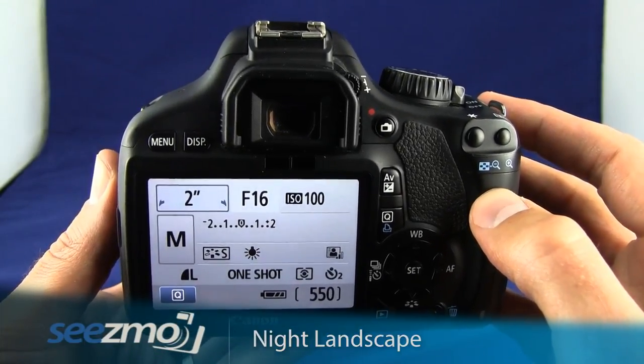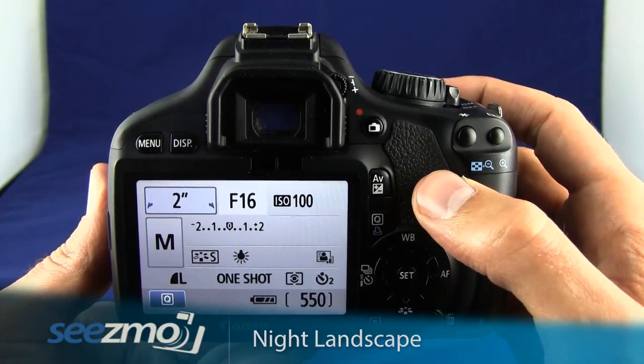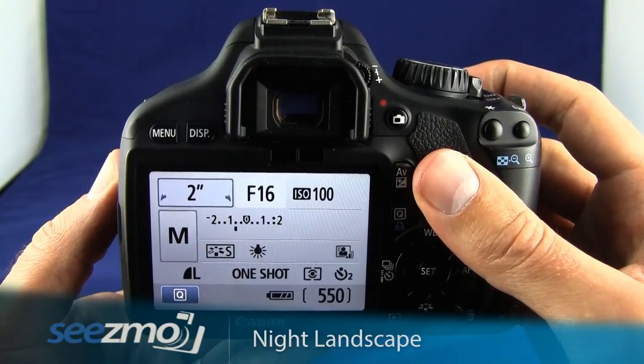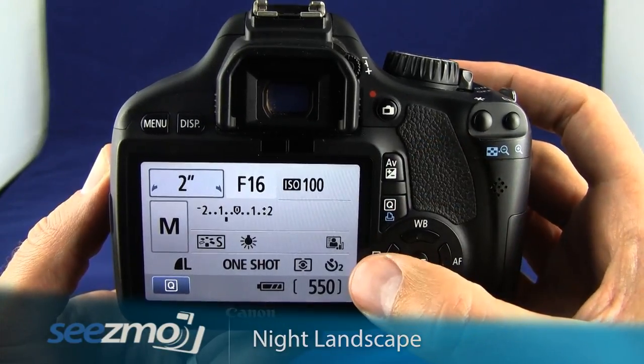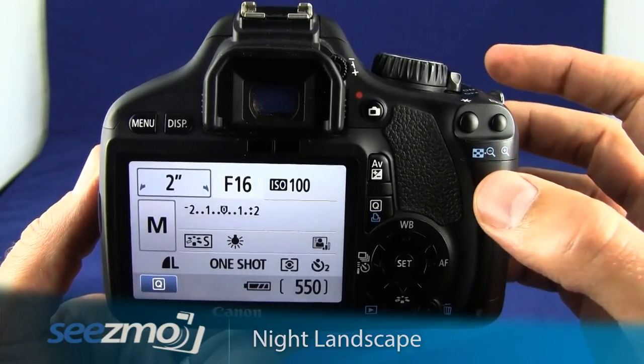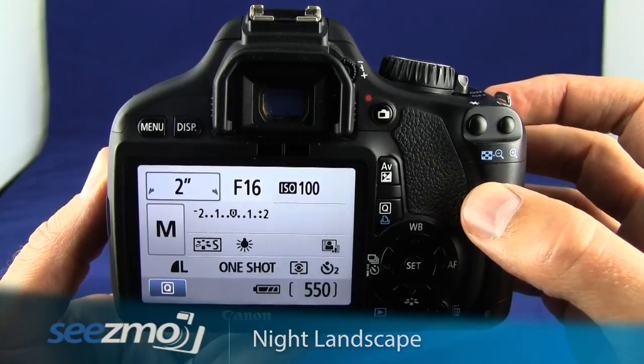With the camera properly set, make sure it's on a tripod or something very still. Press the shutter button halfway to lock focus on your subject. With focus locked, press the shutter button the rest of the way to activate the two-second timer and pop up the mirror. Gently release the camera, giving it those two seconds to stop shaking before the picture is taken.